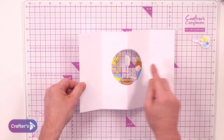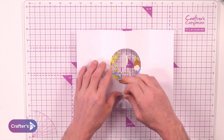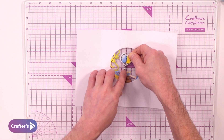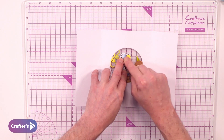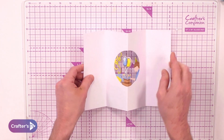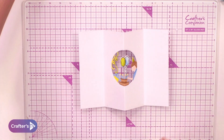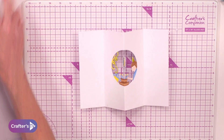You can see how it starts to turn already. To secure that even more, we come straight over the top with the additional balloon and press that — and that creates the balloon look. So so cute! Now we can assemble the card and finish it off.